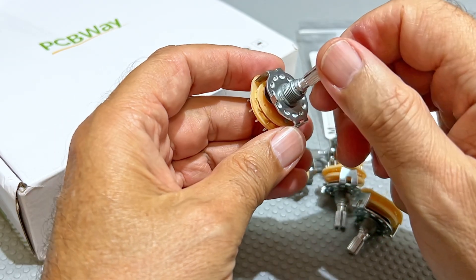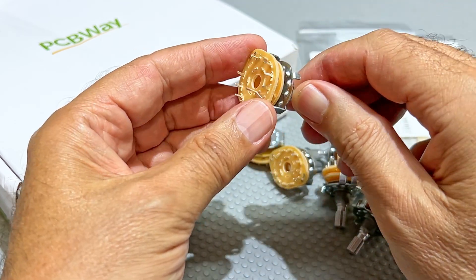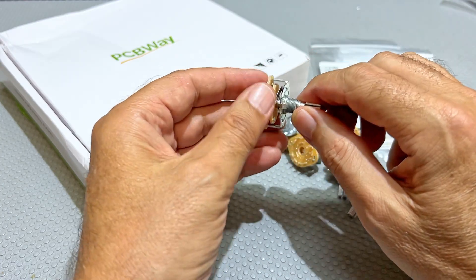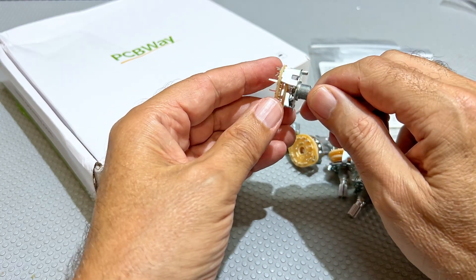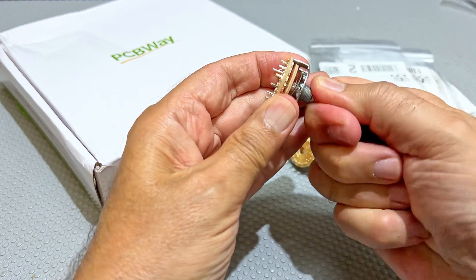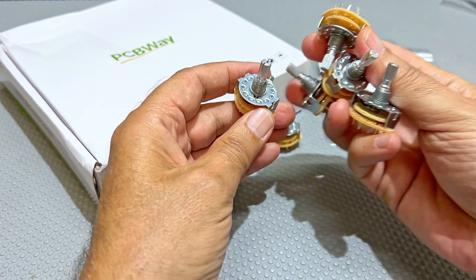So less than one dollar each or less than one euro each, and that is good enough for me. I wasn't expecting too much — I thought the quality would be really shoddy — but when these arrived I did some testing and I was really surprised. The other advantage with this type of switch is because it's open you can very easily clean the contacts. Spray a bit of contact cleaner on there and you're good to go. So I decided to redo this with all these switches.